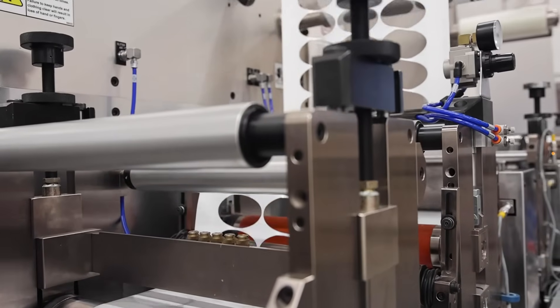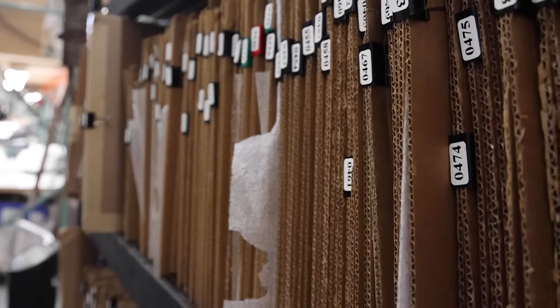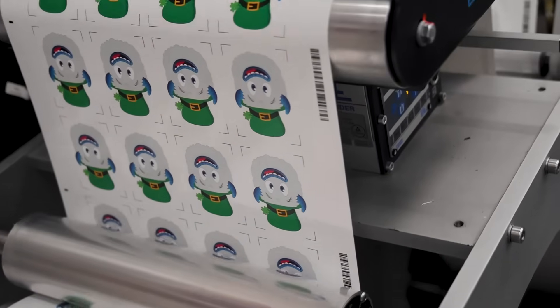Another great thing about this is that we don't have to buy dies like most companies do. Traditional label or sticker companies buy a metal tool that can cost up to $500 just for one tool — meaning you're into at least $500 in cost before you even print or cut one label or sticker. We don't have to do that here. We can cut on the fly, get jobs out quicker, and avoid adding extra cost to your labels or stickers. It also reduces shipping, extra costs, and environmental impact, which we care very much about.